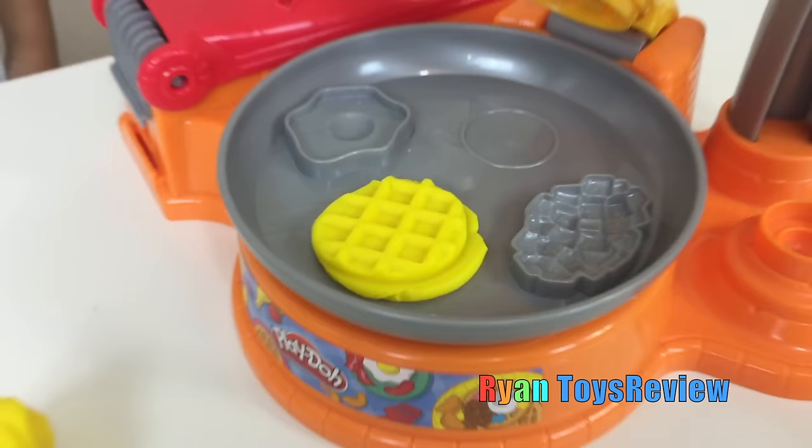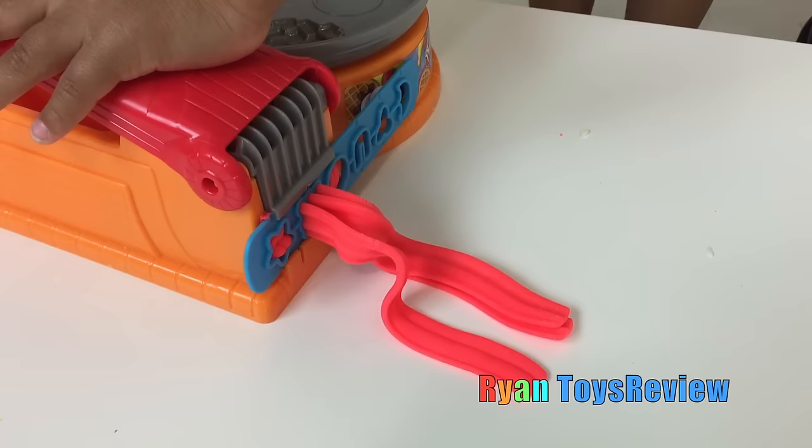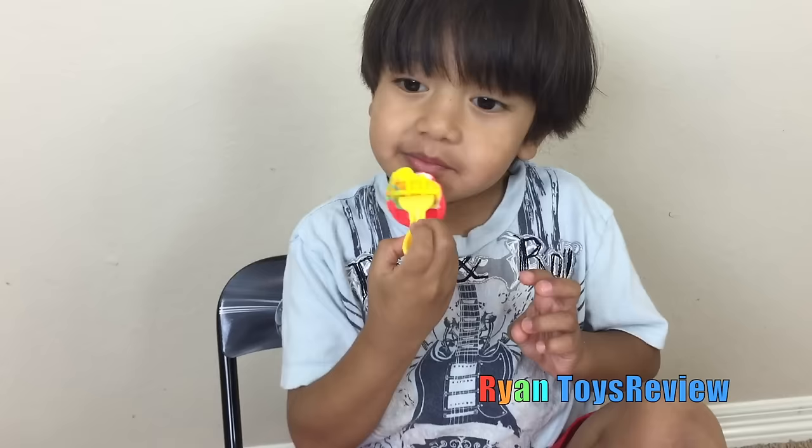Now let's see, is it going to make a waffle? Whoa! That was awesome! Yummy! Now let's make bacon! Yum! This is delicious!